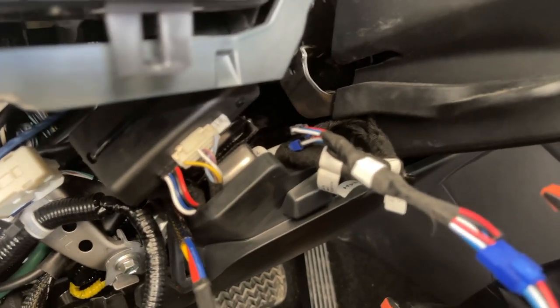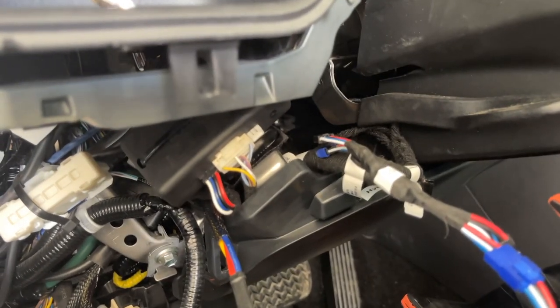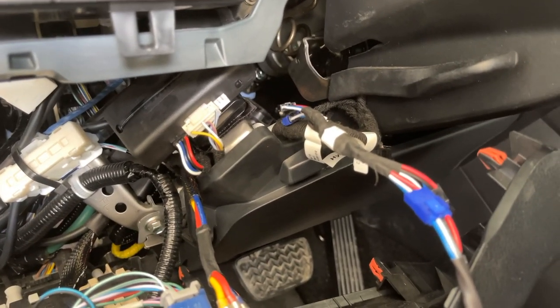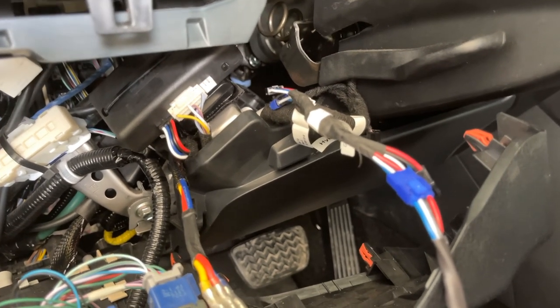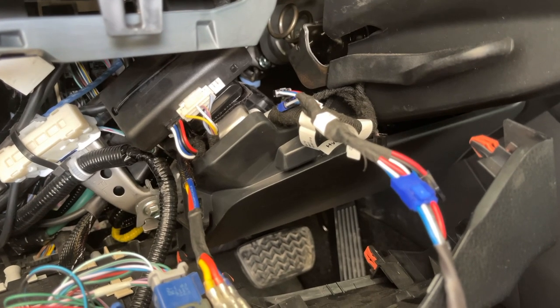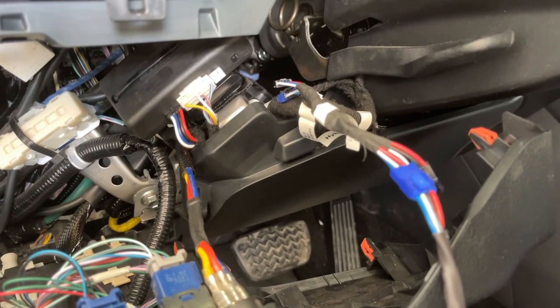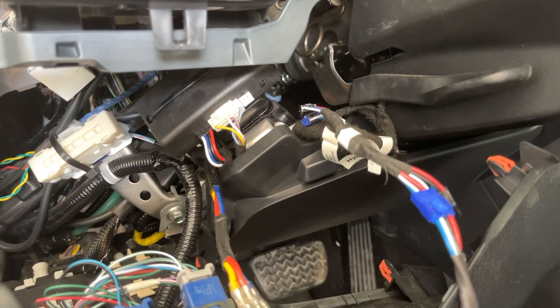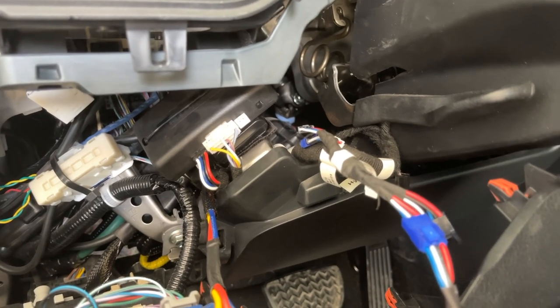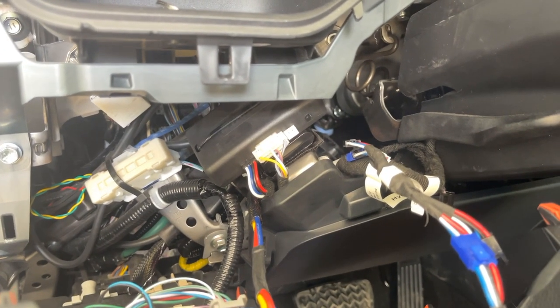Now that the connector is done, as far as actual physical connections that's it — you don't need to connect the power wire, negative, or signal wire. Everything is done at this point, so now we just have to program it. Download the app — I'll put a link to it in the description — and follow the instructions to configure it; it's really easy. The protocol you want to select, for a 2021 RAV4 push-to-start with the Startex module, is the Fortin protocol, and from the Car Link directions you'll choose EVO-ALL.